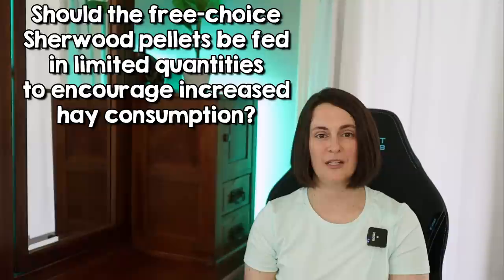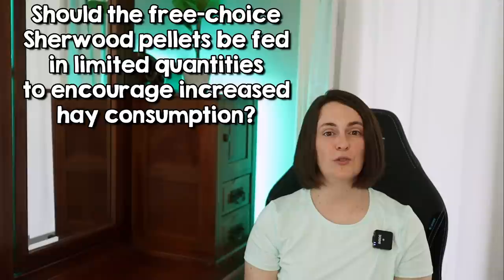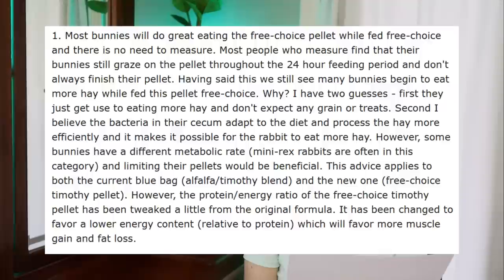My question was: should his free feed foods — the alfalfa timothy current blue bag or the new timothy free choice blue bag — be fed in limited quantities to encourage increased hay consumption? His answer was that most bunnies will do just fine eating the free choice pellet fed to them freely. Most people who measure find that their bunnies still graze on the pellet throughout the 24-hour feeding period and don't always finish their pellet. Having said this, we still see many bunnies begin to eat more hay while fed this pellet free choice. He has two guesses: first, they just get used to eating more hay and don't expect any grains or treats; second, the bacteria in their cecum adapt to the diet and process the hay more efficiently, making it possible for the rabbits to eat more hay.